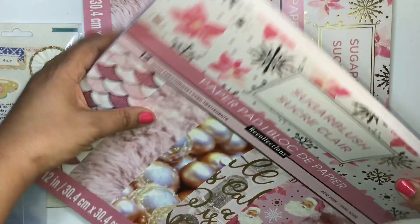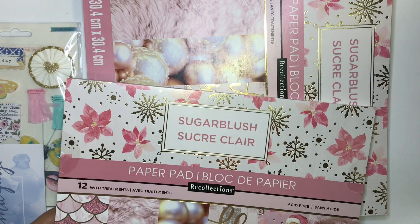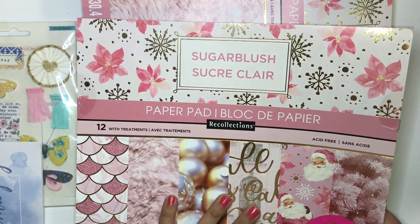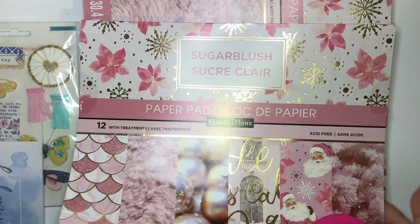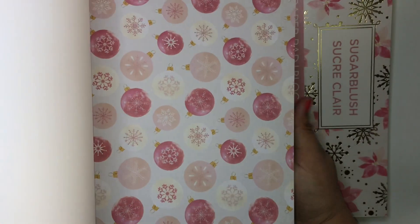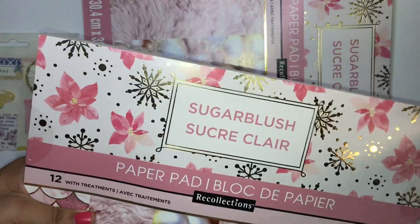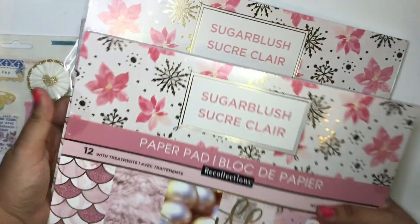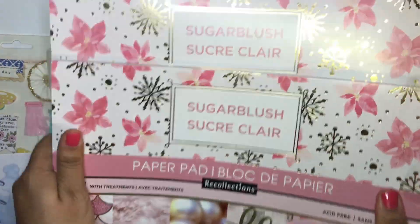She was getting rid of some paper pads and asked if I wanted any. Of course I said yes — I'll take pastels because I love this, especially for Christmas in July. You know what we do for Christmas in July! Thank you so much for this, girl.